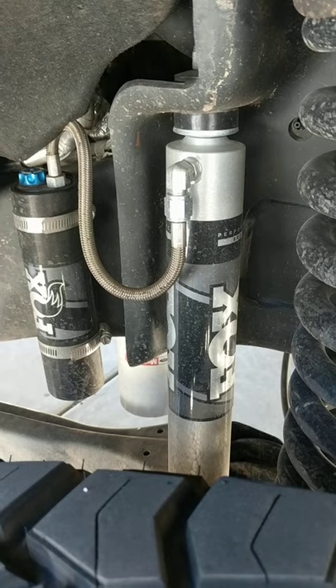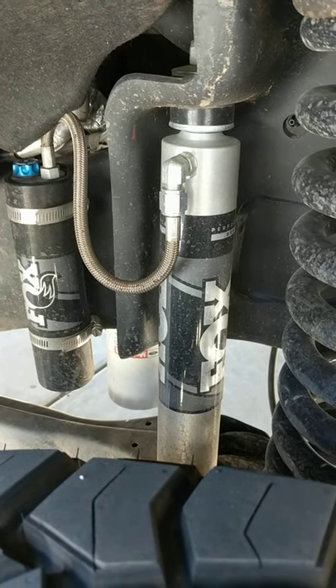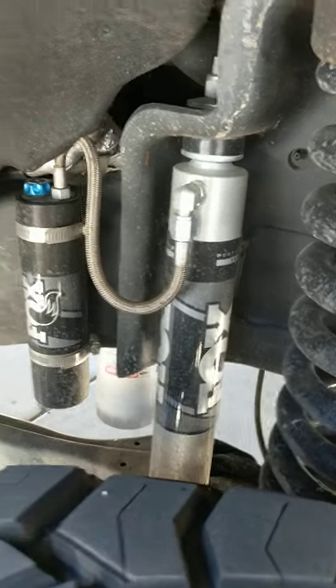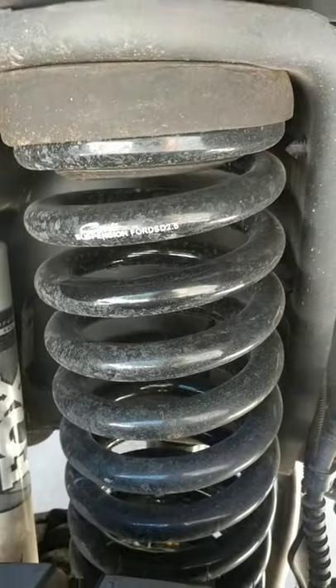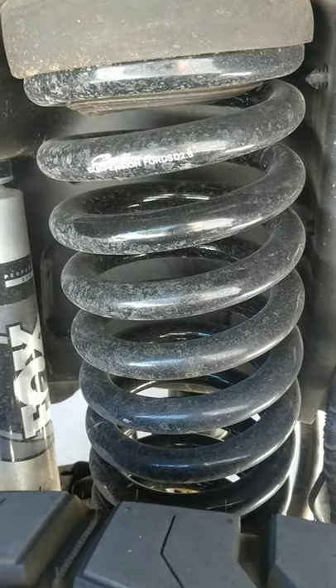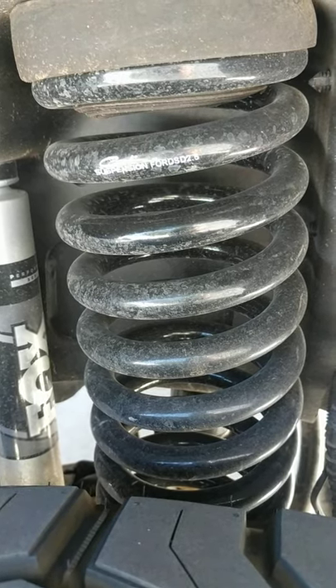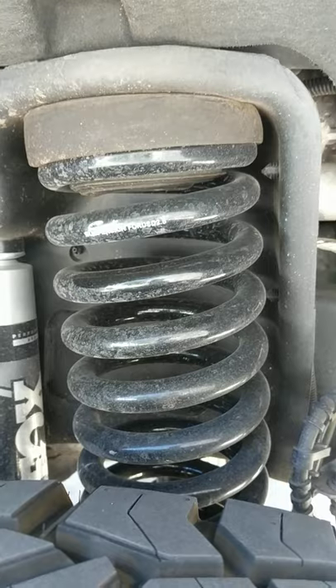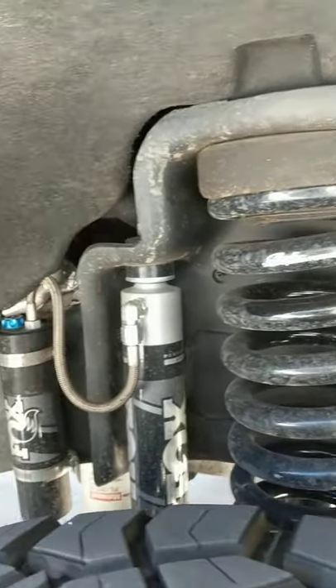I got these on sale from CJC Off-Roads or Stage 3 Motorsports — I can't remember — I bought the shocks from one and the springs from the other. Springs were $300, so not bad at all. They're linear rate springs, so they tighten up the more they get compressed. They ride great.